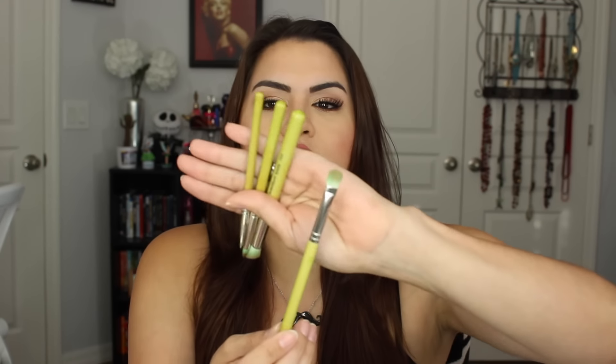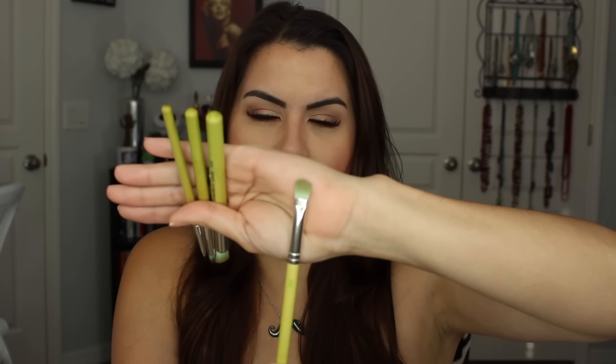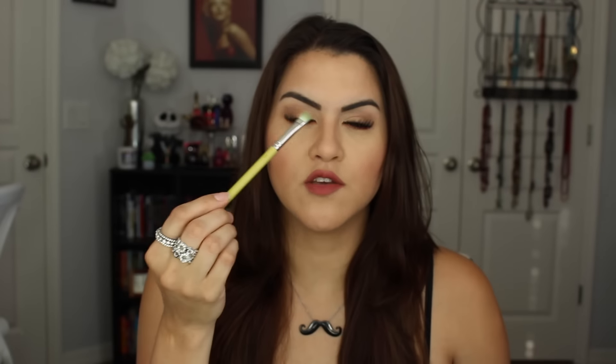The next brush is the shadow, which is the 777. And this is just a regular flat-topped, kind of flat brush. I really like this especially for applying color all over the lid. This kind of brush is really good at packing eyeshadow on. I really enjoy this one.